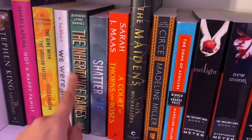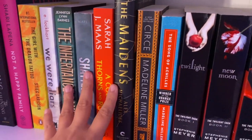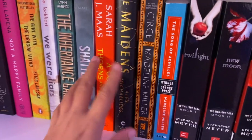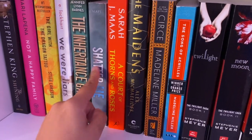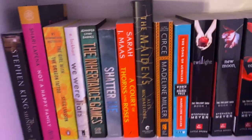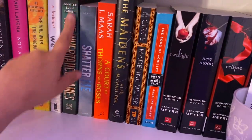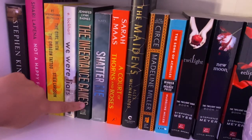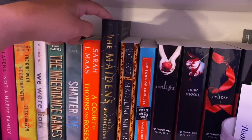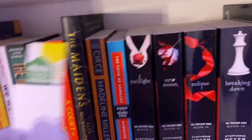I have The Inheritance Game, Shatter Me, A Court of Thorns and Roses, and The Maidens. I have not read any of these yet. I'm kind of nervous to start The Inheritance Game and Shatter Me because they're more like fantasy and I'm not a huge fan of fantasy, but I want to give them a try. I've heard really good things about A Court of Thorns and Roses, so I'm looking forward to it. And The Maidens — I started it, never finished it, and I may be giving it away because I don't really like it that much.